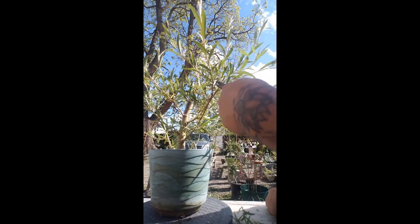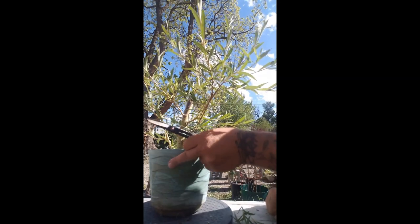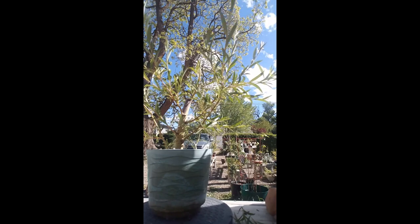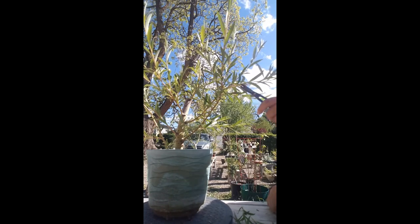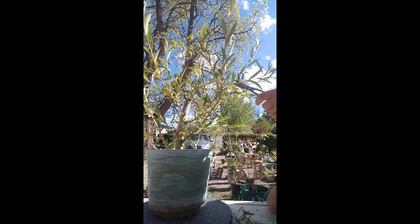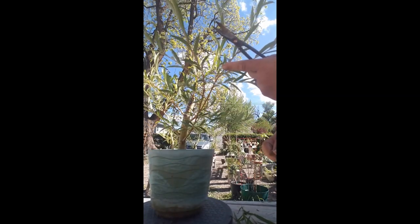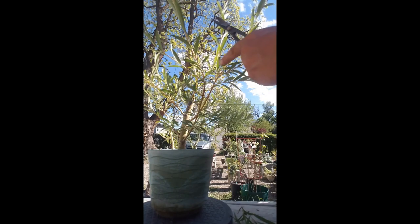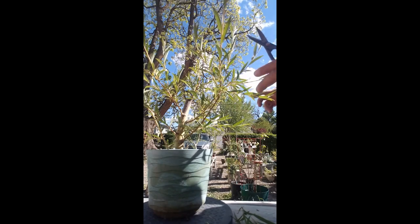We've got an old dead branch there. This one here is just coming in to collide with that one — I don't want that. And this one is also colliding, so we cleaned that up so they're not going to interfere. Now for this guy — let's take this to an upward bud right there. See what I did? I cut it to an upward facing bud so it will no longer go sideways but should go up. These guys are no longer competing with each other and can continue to grow.